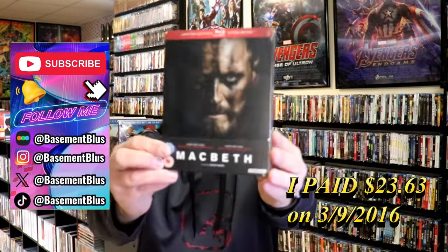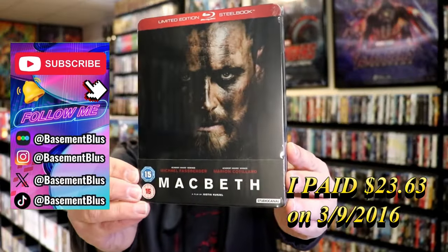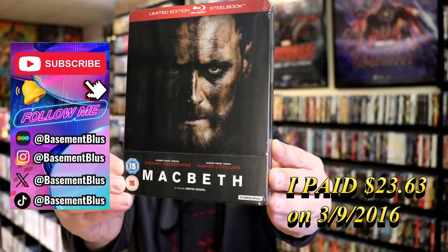Today I wanted to take time to do an unwrapping of the limited edition Blu-ray Steelbook for Macbeth. This is from Studio Canal.